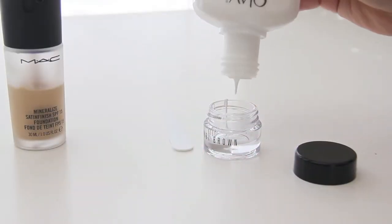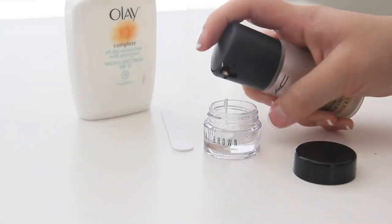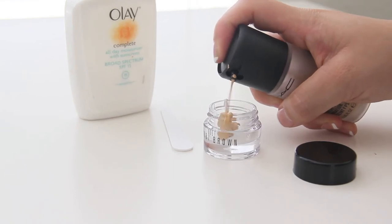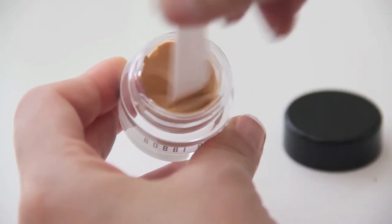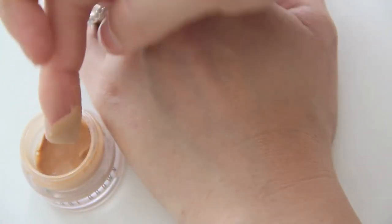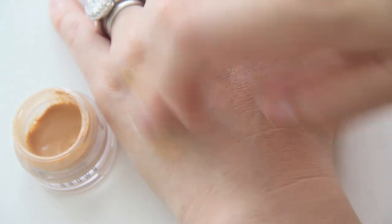Tinted moisturizers usually have less pigment than foundations, so my advice is to use equal amounts of foundation and moisturizer. This will make your shade lighter, but I don't mind this because I thought my foundation was a little bit dark to begin with. Make sure to mix the two together very well and then it'll be ready for you to enjoy. I'll swatch the tinted moisturizer next to the original foundation so you can see how the color changed.